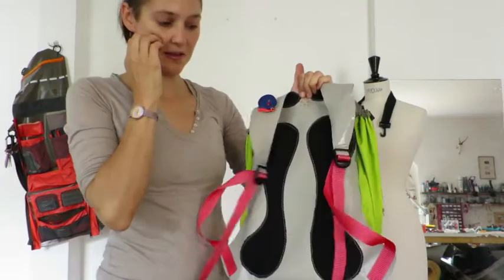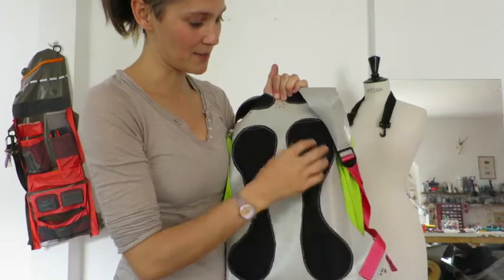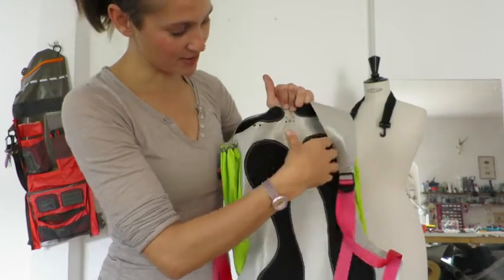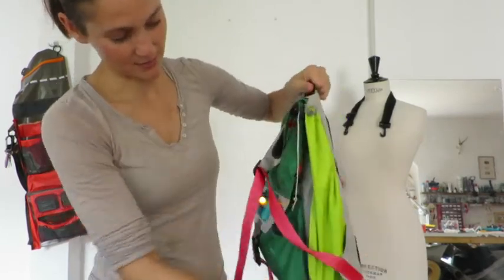Take it off and you can see that the back has some of the spacer fabric on it that you sent me, so it makes it a bit more breathable. Because otherwise the whole piece here is actually this vinyl kind of fabric that wraps all the way around.